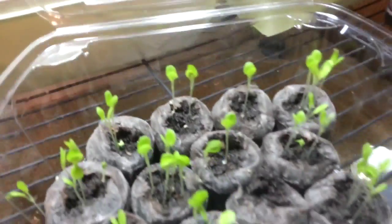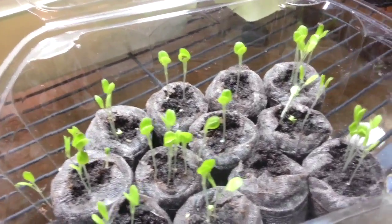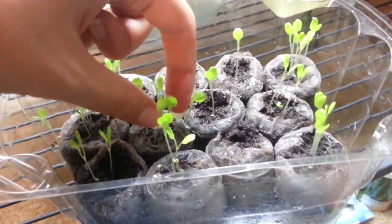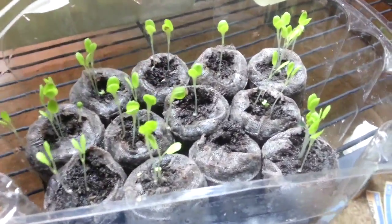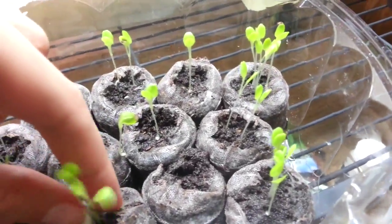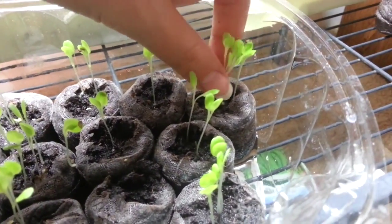Now comes the awkward part - I need to gently remove the weakest-looking seedlings, which is so hard for me. But wait - I just realized I can actually eat these! So let's find the weakest ones. You can just pluck it out - look at the root it managed to grow in just a few days! I can rinse it off and eat it. We have to remove them though, because they'll take up space in the pod that the healthier lettuce is trying to grow in.